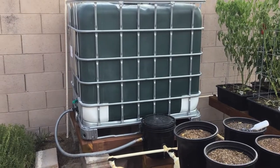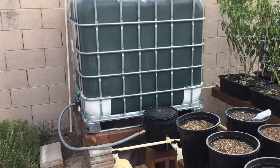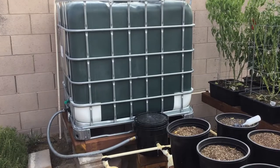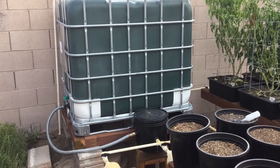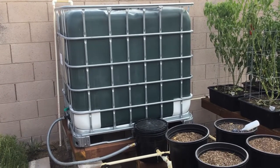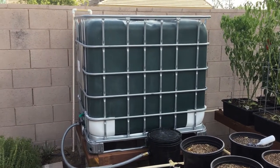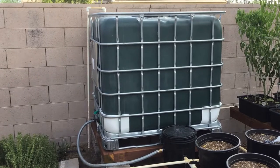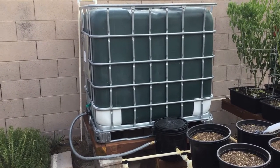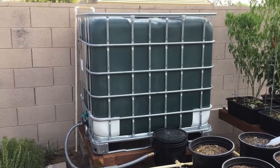We took the tote out of the frame and painted it to prevent algae. The 55-gallon drum ran all 19 of our tubes during the winter just fine and lasted three or four days. But in the summer we were filling it twice a day. Larry Hall suggested I get this larger tote. In the heat of the season when we were growing all the tomatoes and peppers, we would fill this every other day.